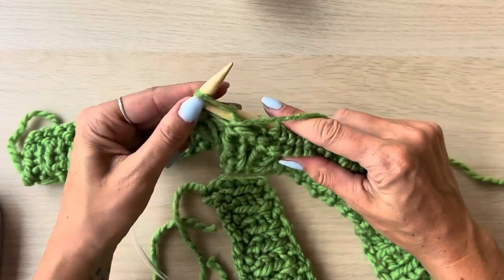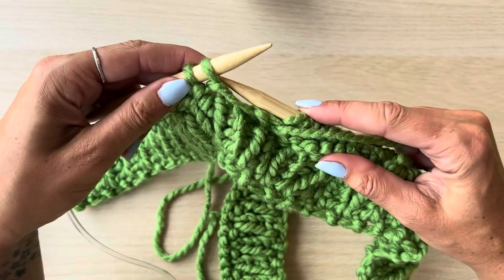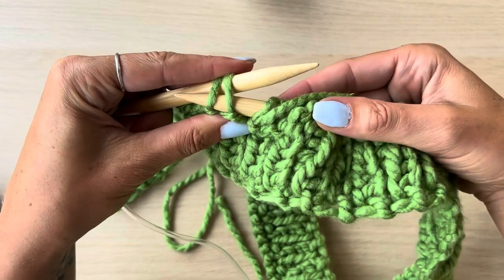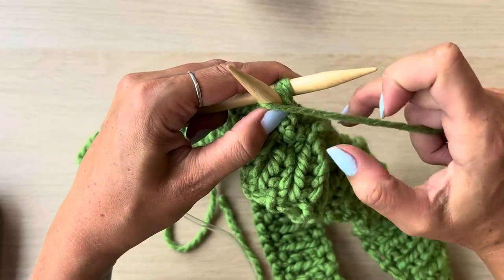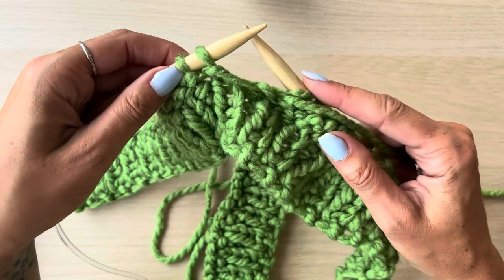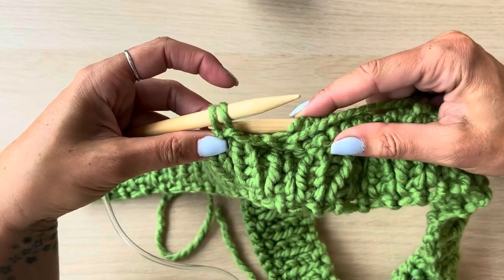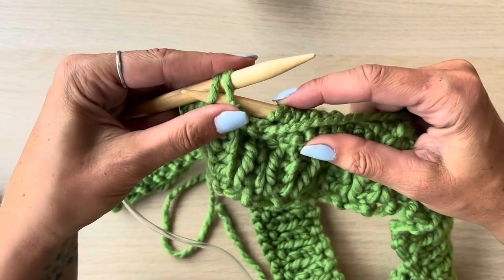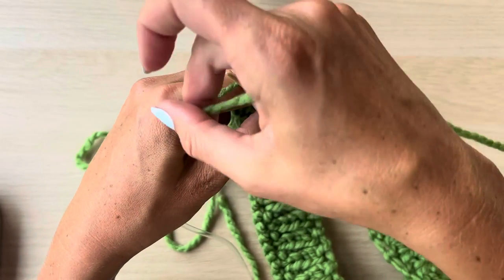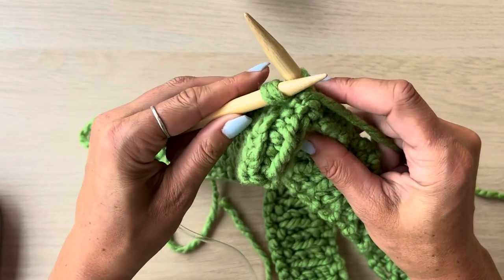Once you've purled most of your stitches, stop when you get to the last two stitches. This is going to be our first decrease and we're going to purl two together. To do that, put the needle through both stitches and purl them as if they were one. Put your right needle through both of the purl stitches, wrap the working yarn around purlwise as if you're going to purl them but treat them as one stitch, and that's the first of your decreases complete.